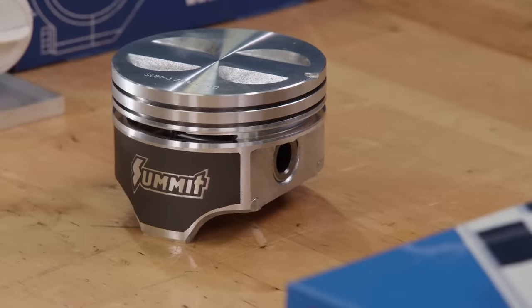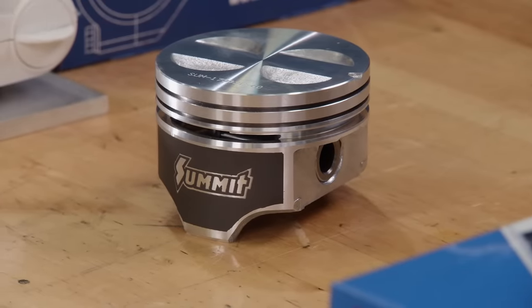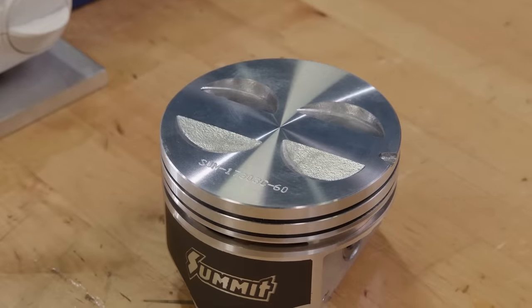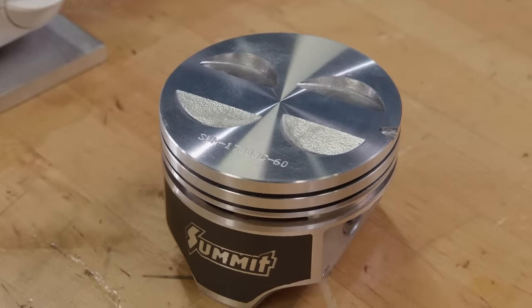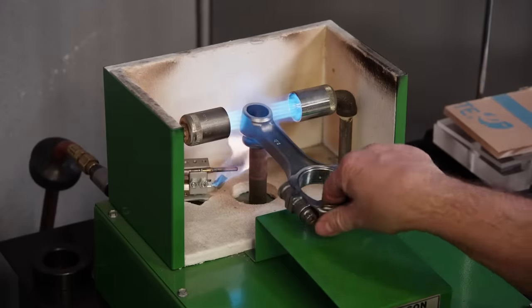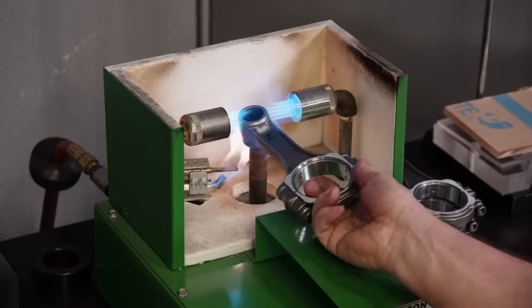The pistons we are using off our shelf are from Summit Racing. They are a hyper eutectic design with a press fit wrist pin. They have a negative 3cc effective dome volume and Teflon coated skirts. The rods are heated in our Goodson propane rod heater just enough to slide the wrist pins in by hand.